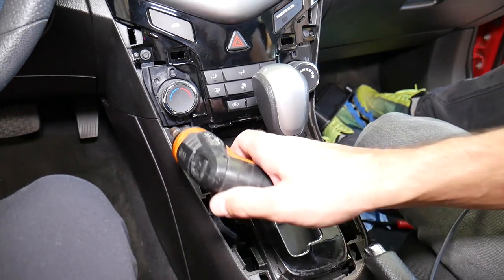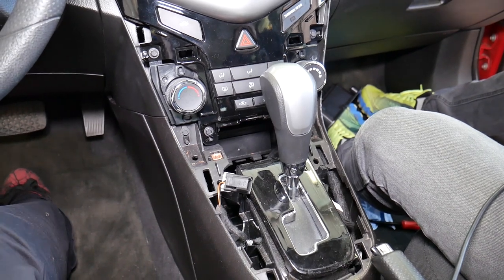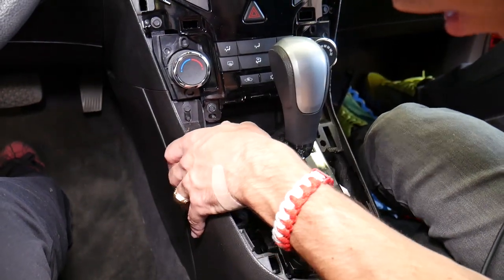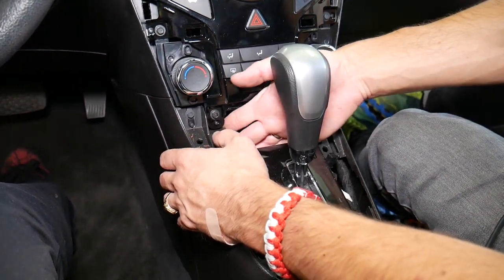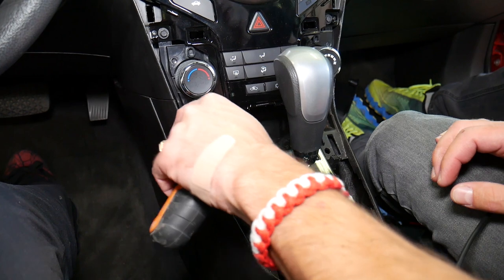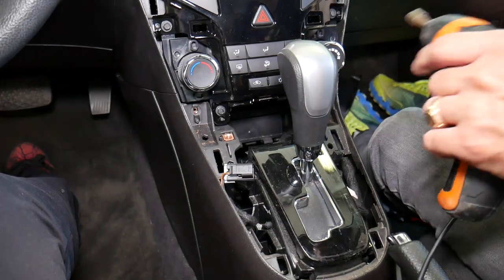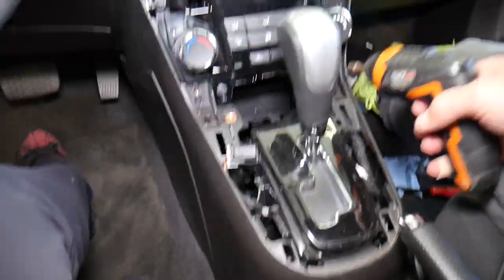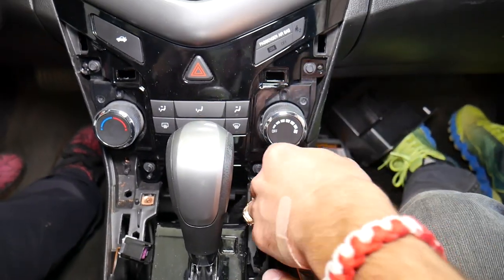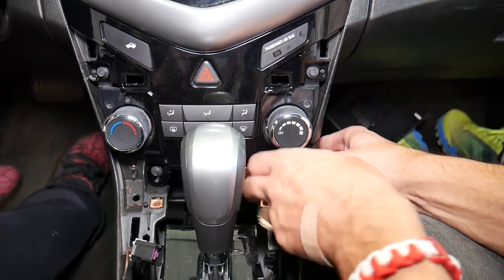Next, right here we have one screw to remove. The center console is not an easy thing to replace, and I'll explain why. Make sure this stops — this bolt will need to come out. One more on this side, just like what we had on the other side.